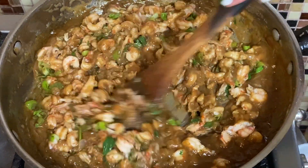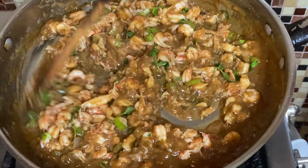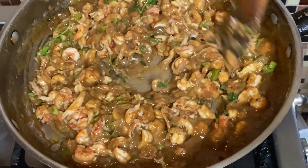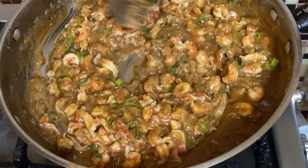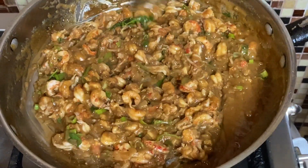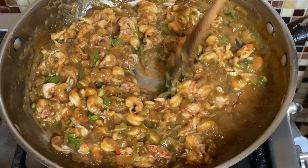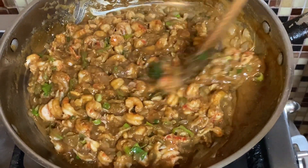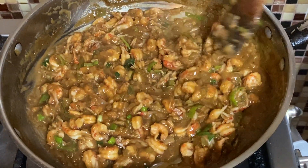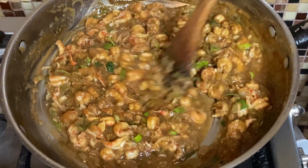What I like to do is serve this over some white rice, with a salad and some hot buttered French bread. And there you have it — everything's mixed and ready to go over the rice. This is Creole Taffy's Crawfish Etouffee. We're going to plate it up.